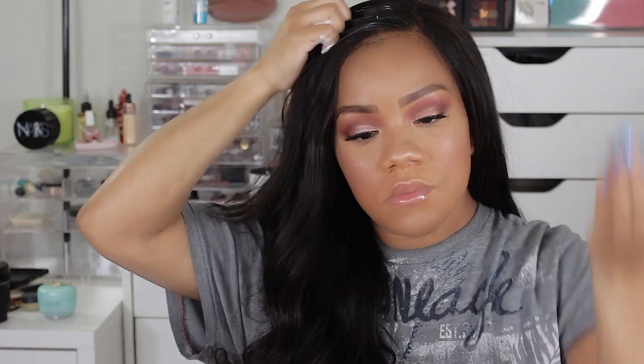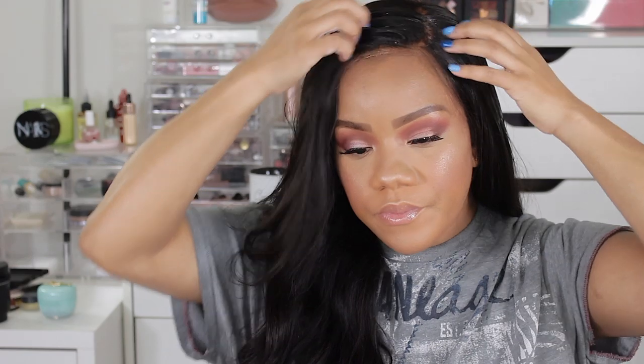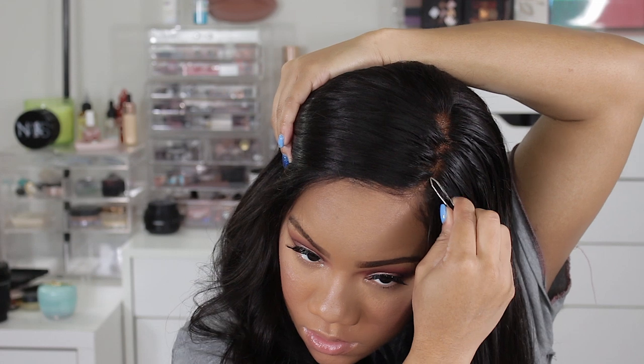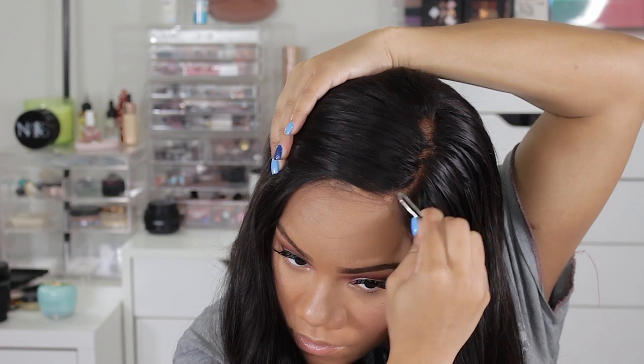I can say that the hair was super soft and super easy to work with. I've actually been wearing it for about two weeks now and I have several pictures on Instagram if you guys haven't seen them. This hair is so easy to work with, it's so soft, it curls really well, and I definitely really love this hair from Julia Hair. So if you guys are in the market for a new wig or some bundles, you can check out the links down below and go ahead and purchase yourself some good hair, honey.